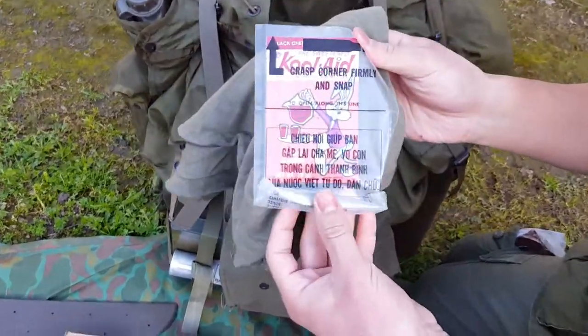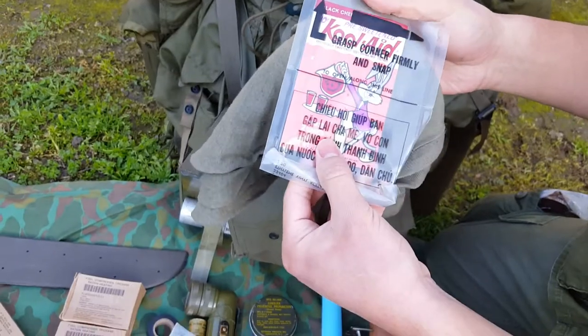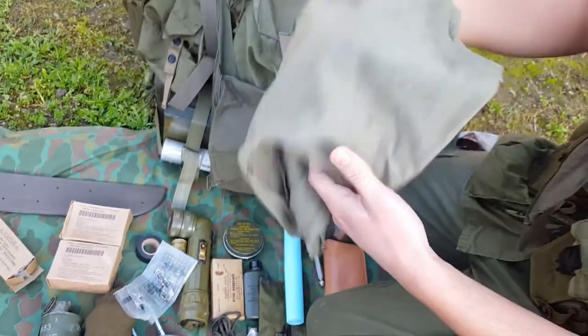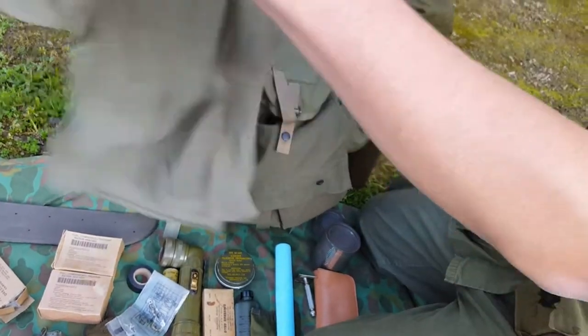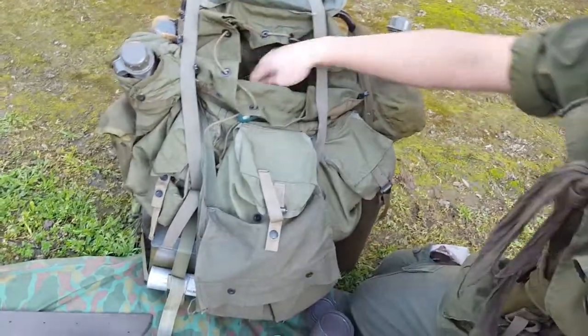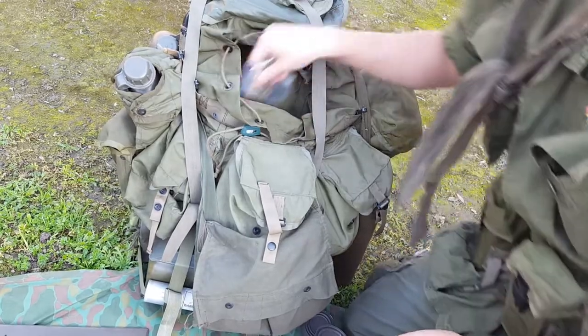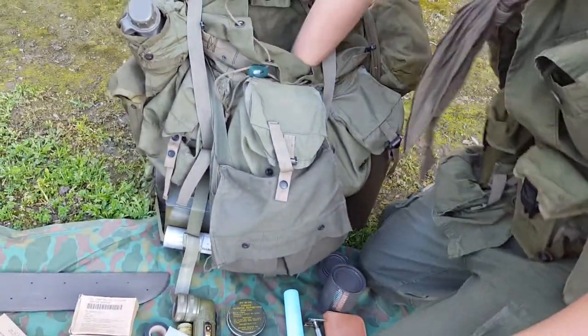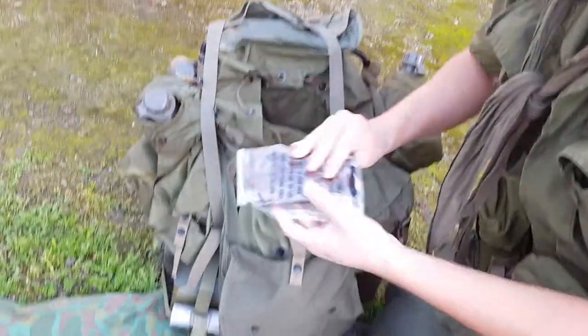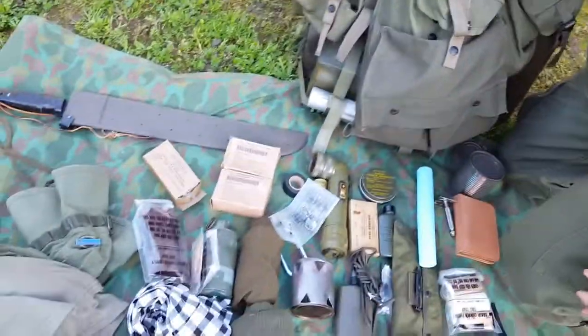Original Kool-Aid — a lot of guys put these in their helmets. There's one famous photo of a guy with one. I think this is just a tank top, from Walmart or something. And then some C-ration stuff — keep dry. More C-ration stuff in those packets.